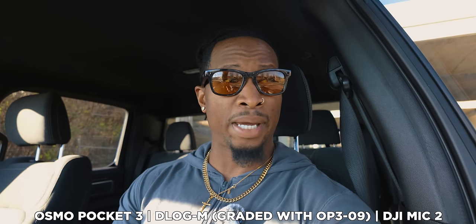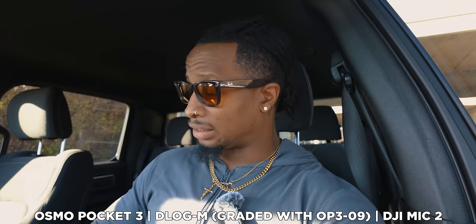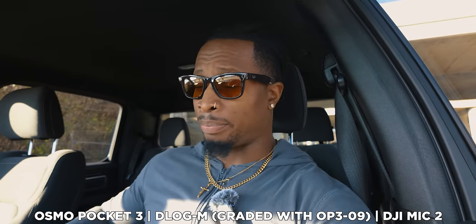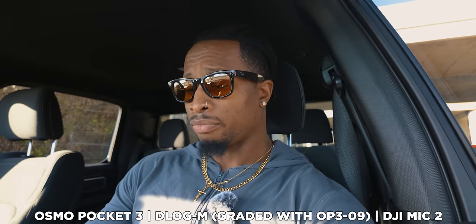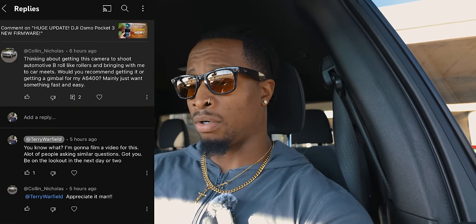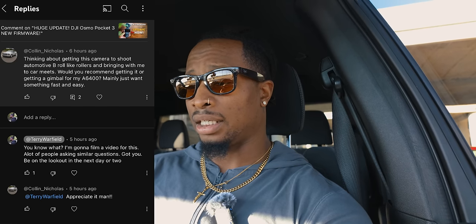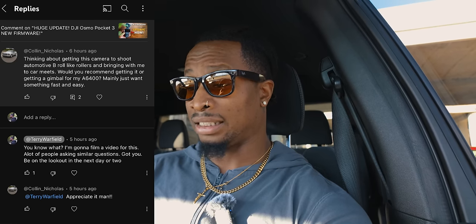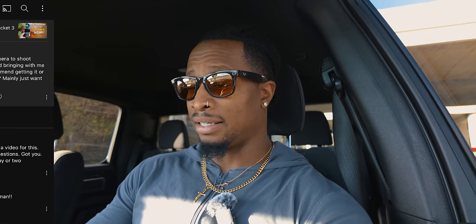Some of you might say we don't need to know this, but look at all the comments of people asking very similar things. I'll pull up a recent one. The guy says, thinking about getting this camera to shoot automotive B-roll, like rollers, and bring it with me to car meets. Would you recommend getting it or getting a gimbal for my Sony A6400? Mainly just want something fast and easy. That's from Colin underscore Nicholas. Shout out to Colin — about 40 minutes ago. So there's still people asking this question: should I buy the Osmo Pocket 3?